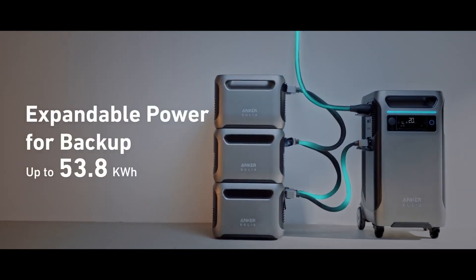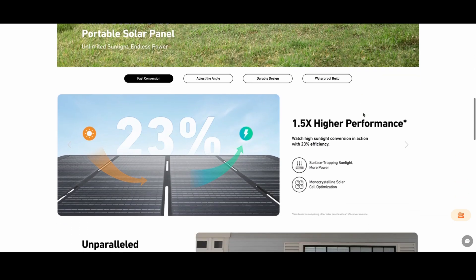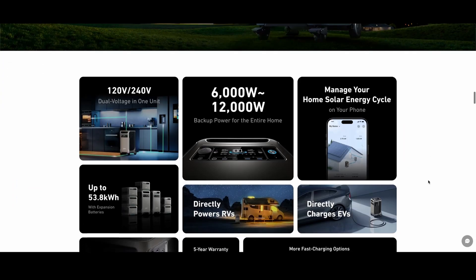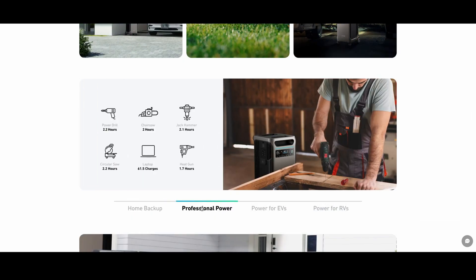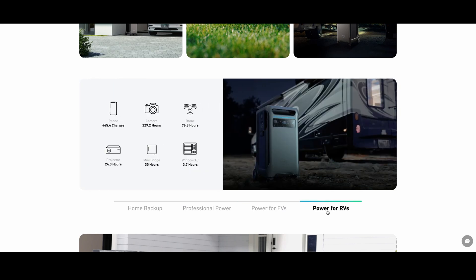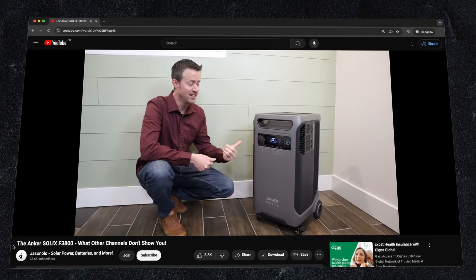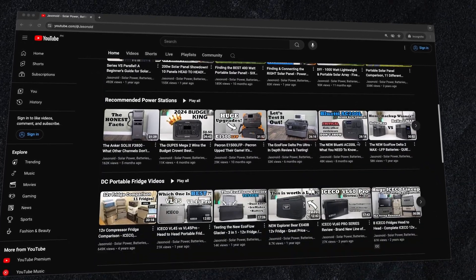Over time, I'll add the BP3800 expansion batteries and solar cells. One nice thing about the Anker system is that you can build it incrementally rather than shell out a huge amount of money all at once. I'm not an electrician — this video is from a homeowner's point of view. The F3800 has many uses, such as a job site power supply, a computer UPS, or power for an RV. For the best review of all the unit's capabilities and limitations and info on selecting solar panels, check out Jason's review at Jasnoid Solar Power Batteries and More — see the link in the show notes below.